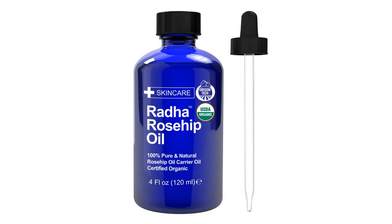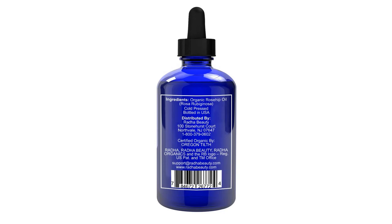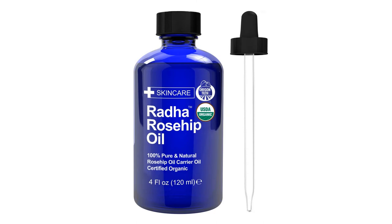This pure and organic oil provides the skin with a rich source of antioxidants and essential fatty acids. It restores elasticity, softens wrinkles and fine lines, and restores nutrient content to skin cells, treating an array of skin conditions.